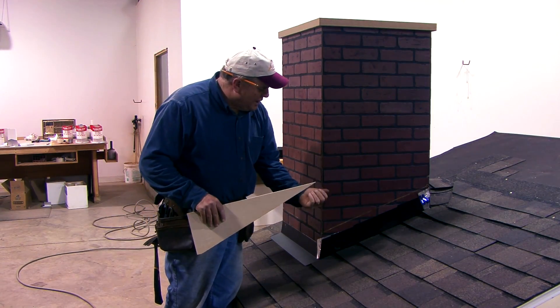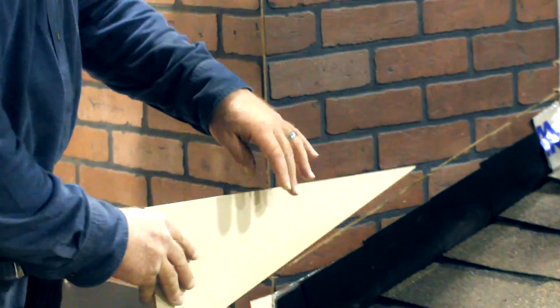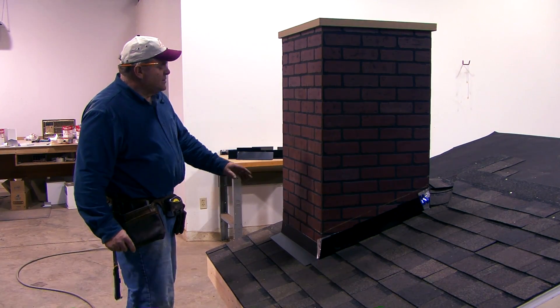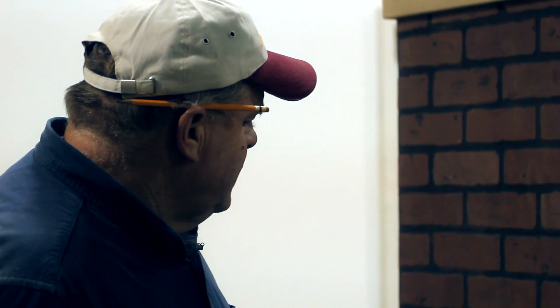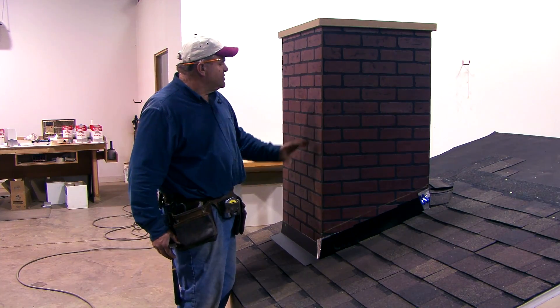Vinyl siding also has a hook-and-latch system that water can get into, and here again it can track back along the bottom or the top of your vinyl siding. Another thing that covers these walls a lot of times is cultured stone, or thin brick or thin-cut stone, which all goes on the same as cultured stone.